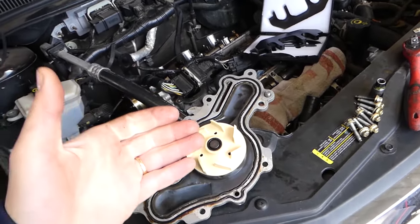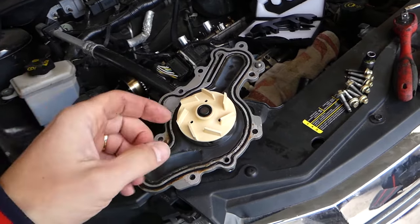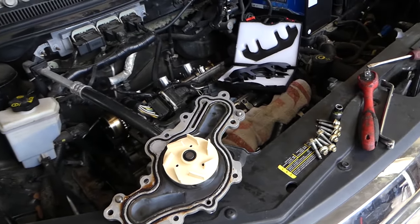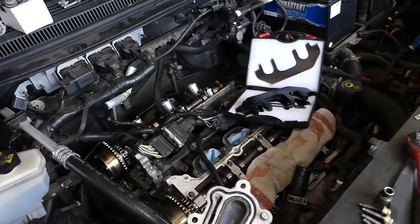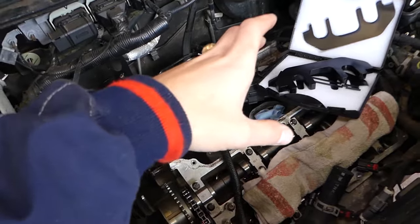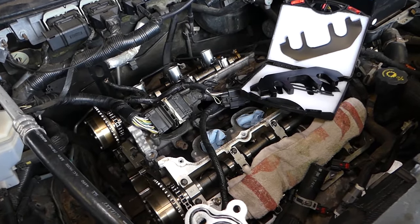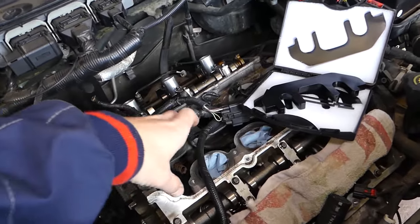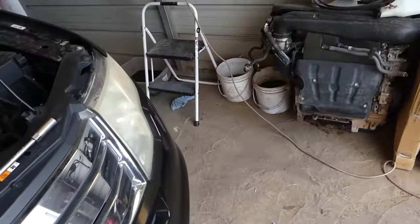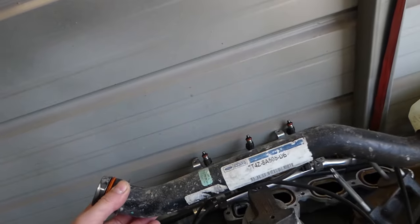All the tools and parts, including replacement tools and special tools that you need, will be listed in the description of the video below for your convenience. Now, what needs to be done — quite a few things. You need to remove your upper intake, and when you remove the upper intake, I would advise removing the lower intake as well. Every time you do that, you need to replace gaskets.